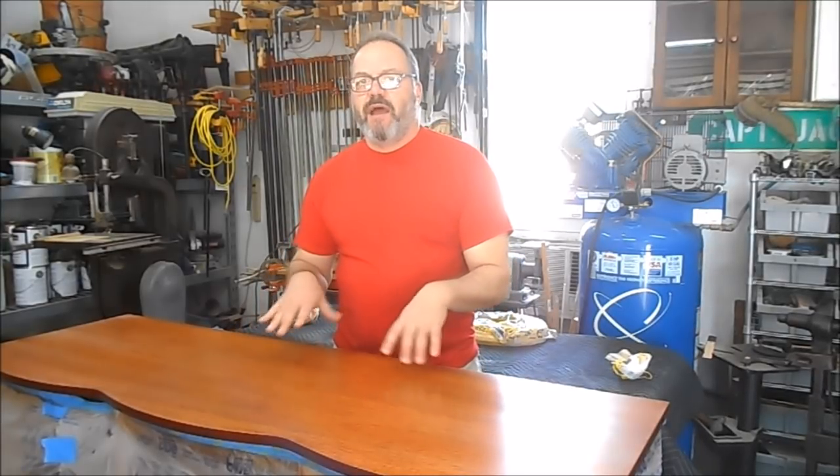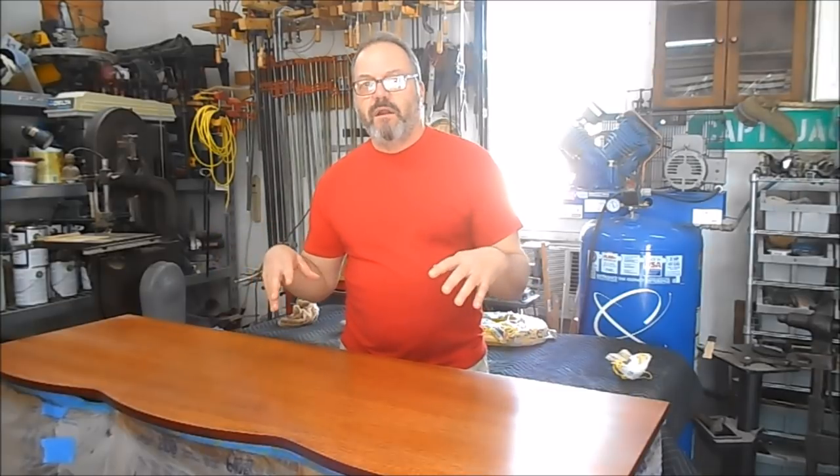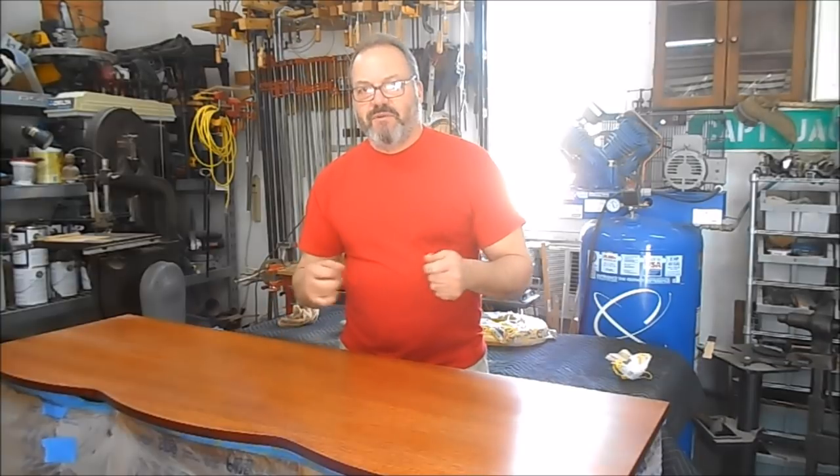We've got the mist coat sealer on plus two additional coats of sealer, sanded out and rubbed down with four-ought steel wool. The next step is probably the most difficult — color matching. The case is a deep brown mahogany with what looks to be quite a bit of black in it. We're going to start by shooting some mahogany dye stain on the top and slowly bring the color to match the case. If we have to adjust with a little black toner or black glaze, we will. That's what we're shooting for — a brown mahogany with what looks like a little black in it.